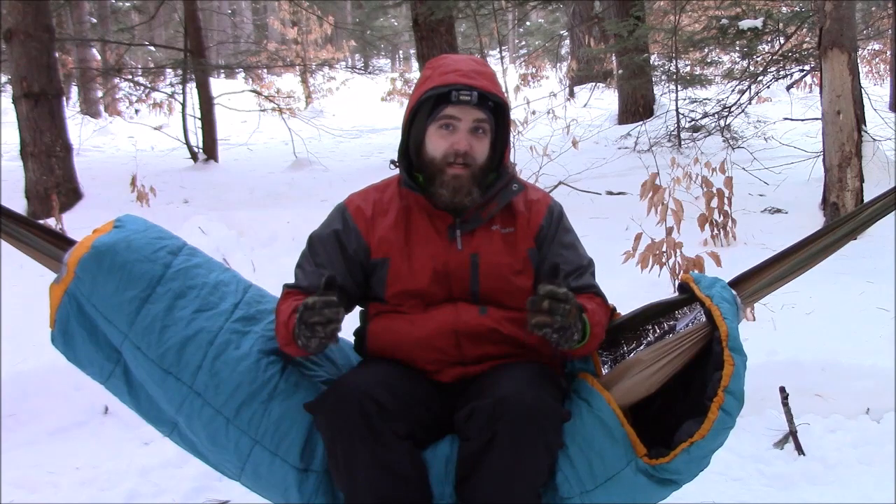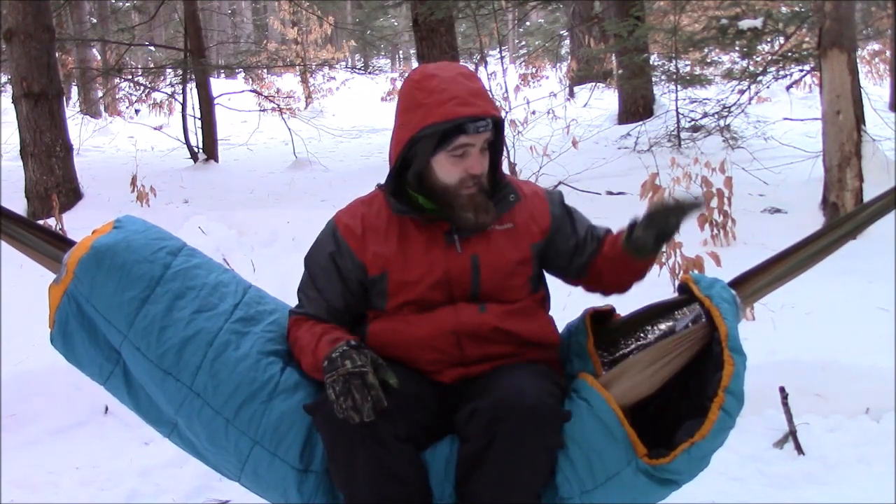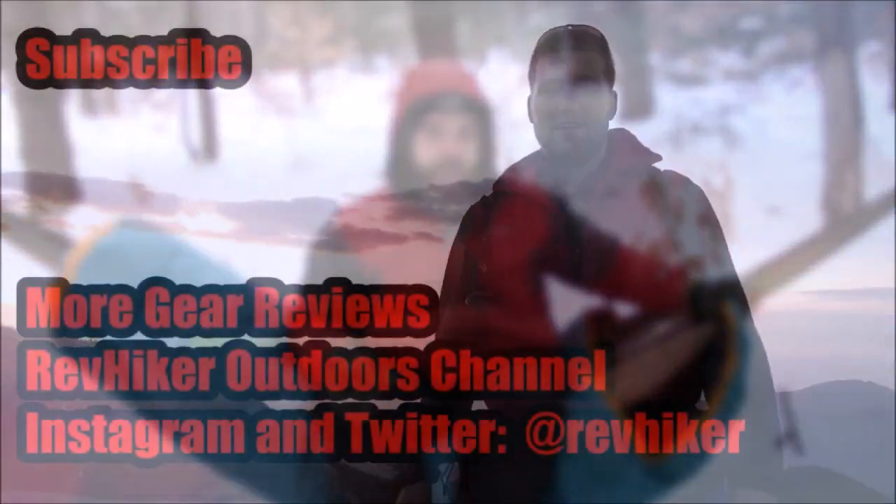I appreciate you watching - sorry it took me a little while to get this video out but I got it out. Don't forget to thumbs up, like, subscribe, and share the video to help support the channel. Thank you to everyone who does that regularly. God bless, have a great day, and hopefully this system can keep you warm next time you go out. Have a good one, guys.